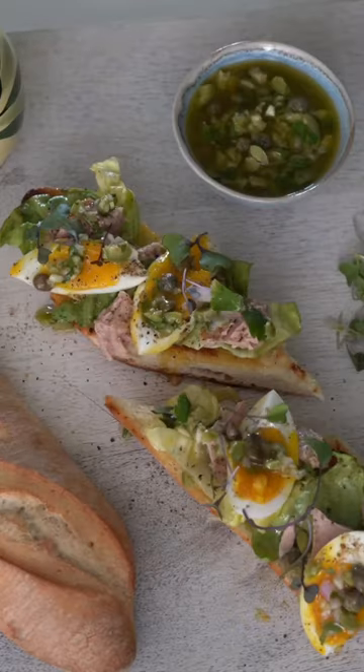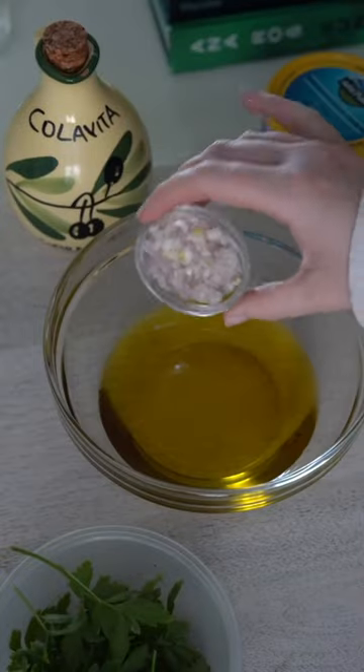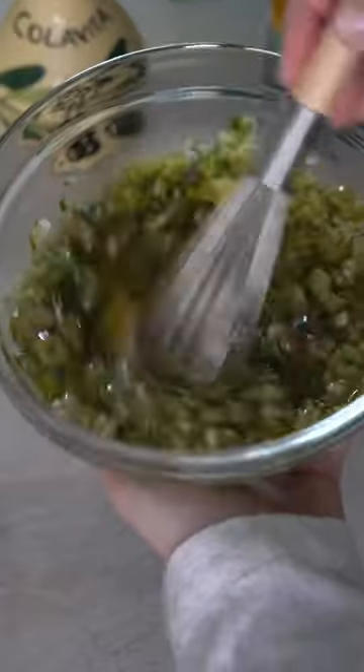Today we're making a tuna green olive salsa verde tartine, using sustainably sourced Wild Planet skipjack wild tuna. For the green olive salsa verde you're going to need extra virgin olive oil, shallots, garlic, capers, olives of course, parsley, lemon, salt, and pepper if you like.